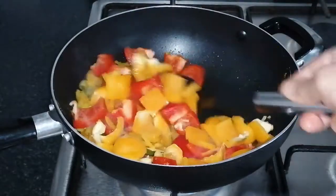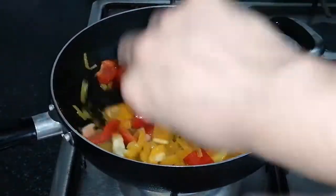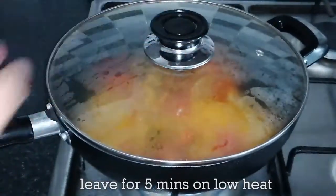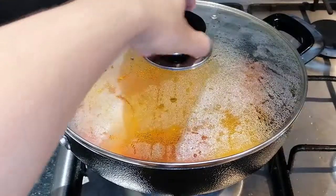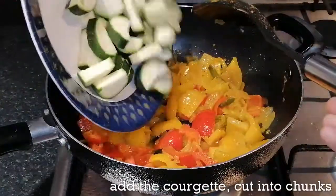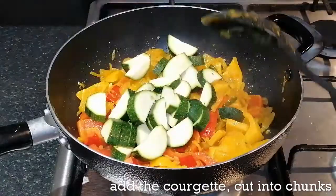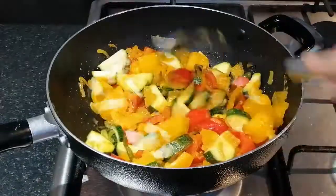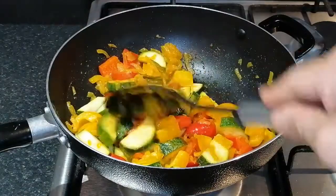I'm going to cut the egg. I'll make the egg and the egg. I'll drop the egg. I want to make the egg. I'm going to add the egg.